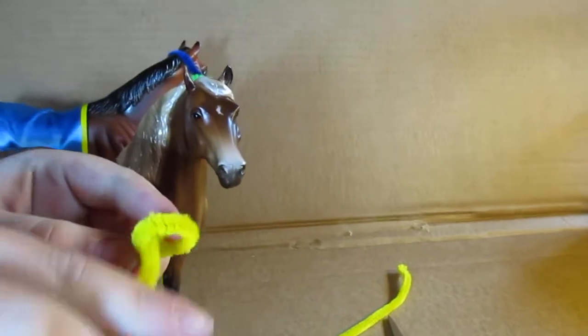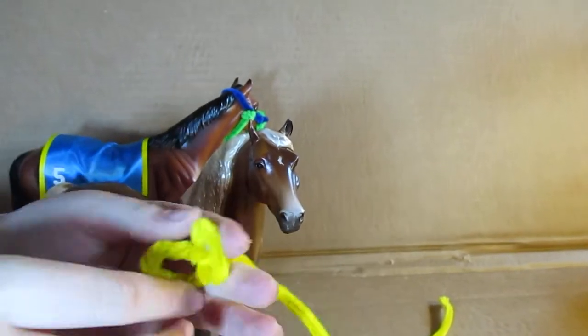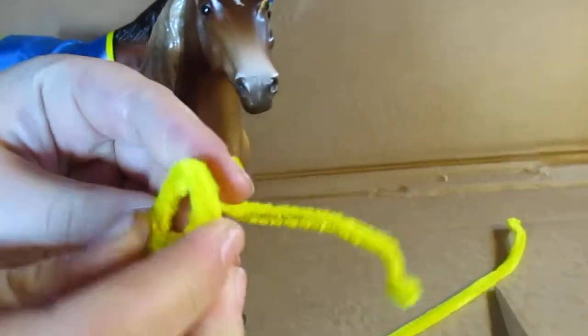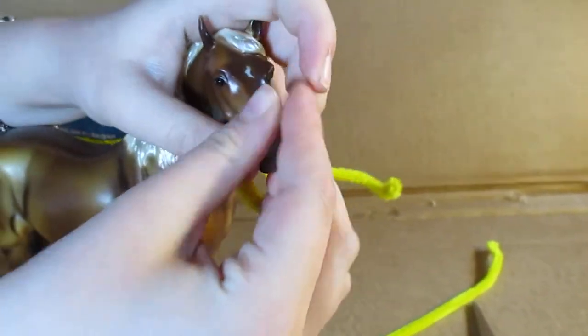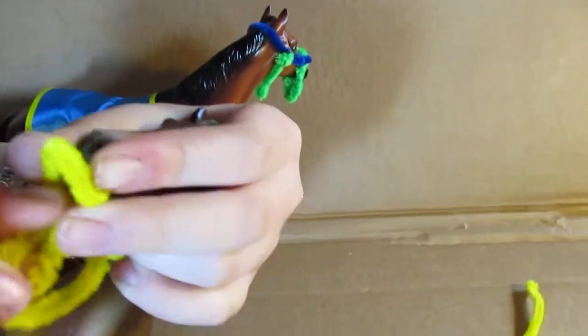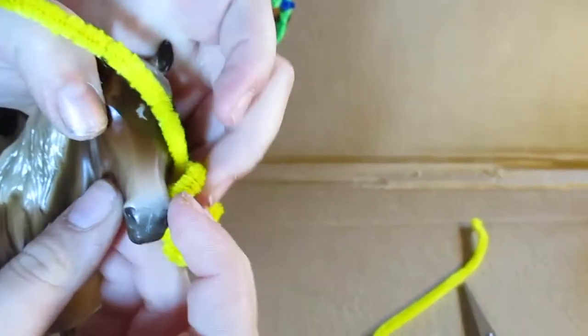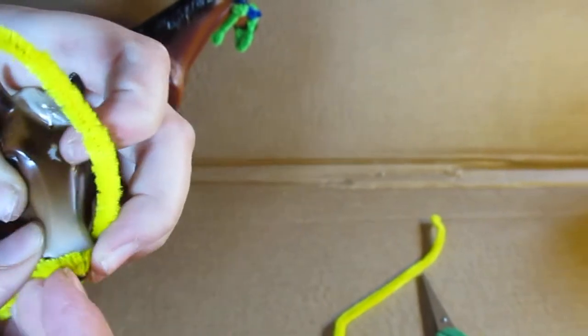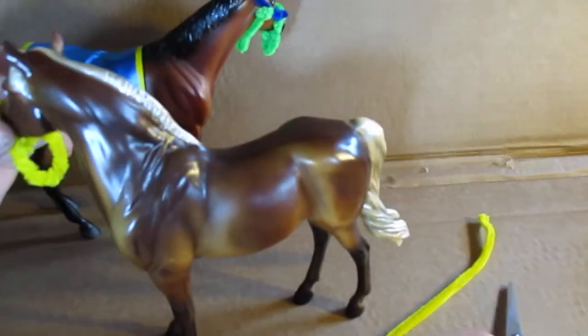This is how the loop is gonna look — just put it on the horse's muzzle and clip it on there just like that. Sorry, Fairfax, but we're using you for this video.